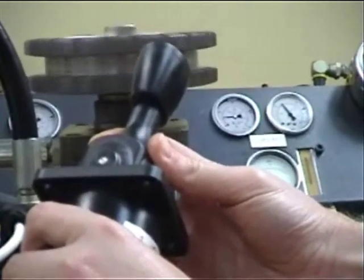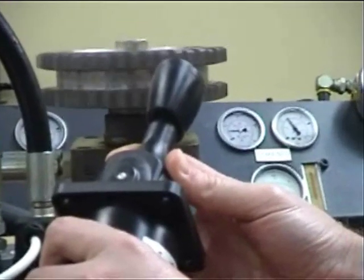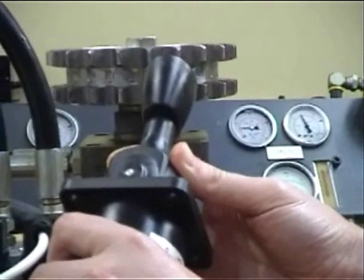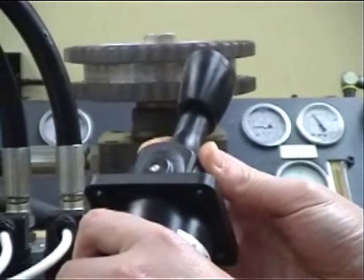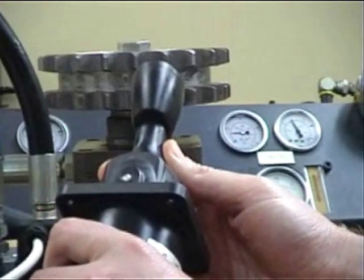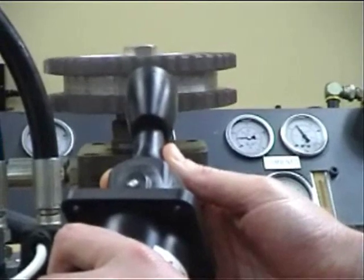The FMDB proportional valves have a degree of self compensation, meaning the flow remains fairly constant as the load varies. However, they can be used with a bypass compensator for open centre systems or a restrictive compensator for closed centre systems. The compensators can also be specified to help tailor the flow capacity to your exact requirement.